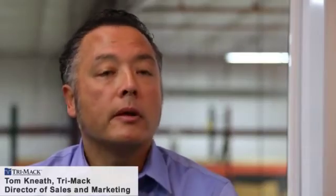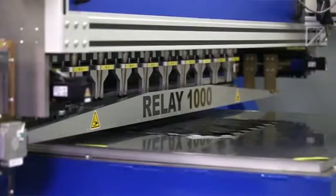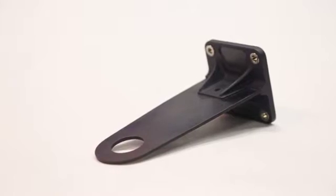With the Victrex products, we're able to eliminate costs. This starts with the process itself for producing the hybrids. We're able to reduce the number of process steps, so the overall cycle time to produce a finished part is dramatically reduced.